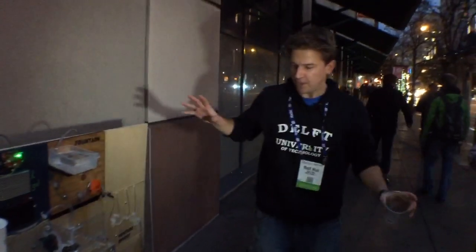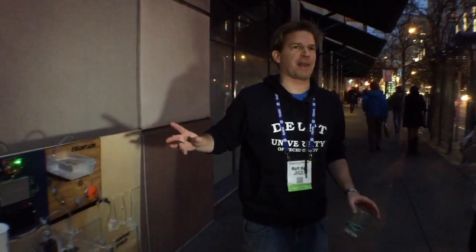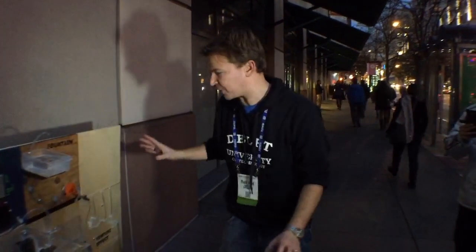Welcome, this is for the water science pop-ups. My name is Rolf Hutt from NELF University. What we got here is a collaborative project from a lot of scientists around the world. We made a Rube Goldberg machine. This machine pumps around water and it does it in an overly complex way, but we're demonstrating different principles.